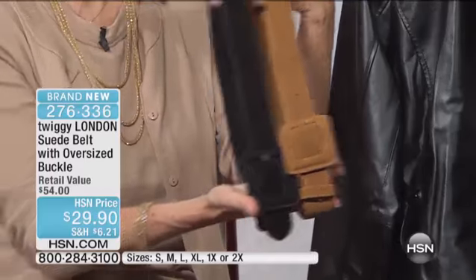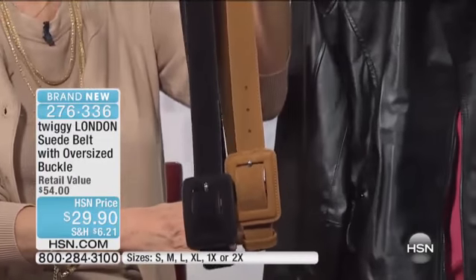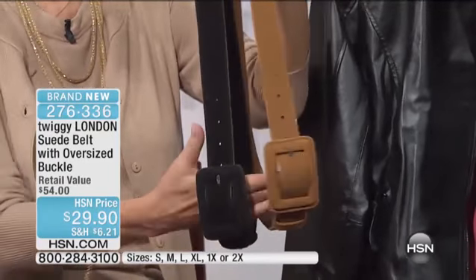Black, we have it in oxblood, tan, chocolate, or London blue. We have all of the different colors, too.